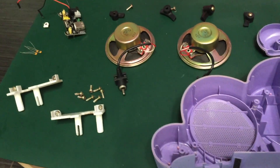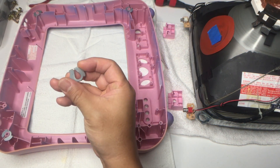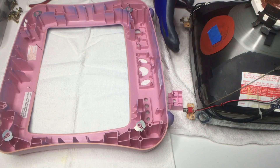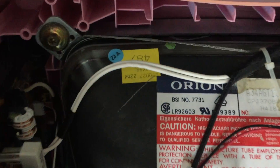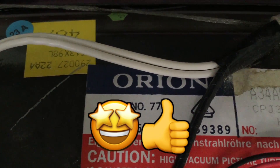Teardown of the TV speaker assembly and the TV in general is very easy. BTW, you liking this content? Then hit the like button.